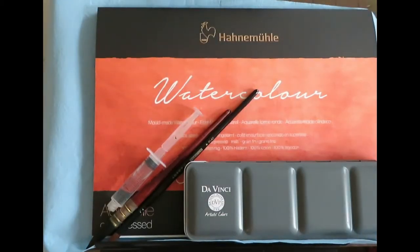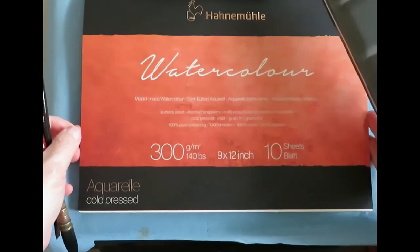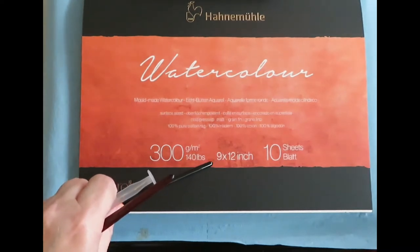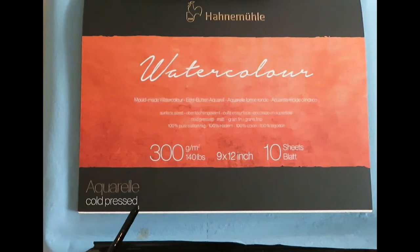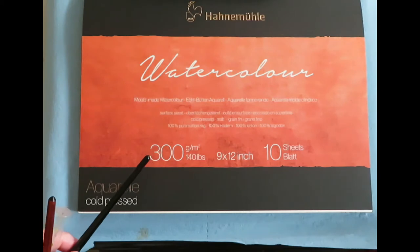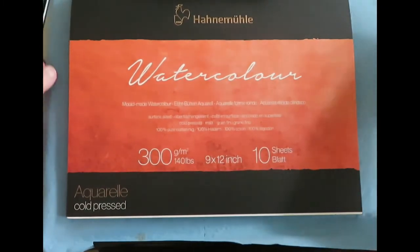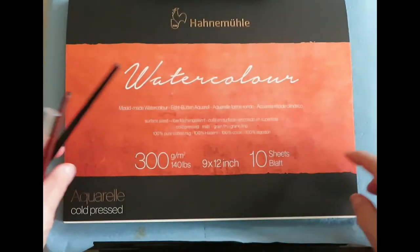I'm here today to show you how to paint an Aurora Borealis. I'm using a Hanamula watercolor block, cold-pressed 300 GM, which is 140 pounds. They now have it in 9 x 12 inches rather than the 9.4 x 12.6 inch European size. So if you're in the US, this size would be easier to frame, and it fits on a scanner better. I'm very happy that they have this now.